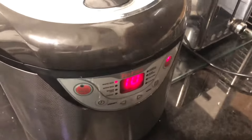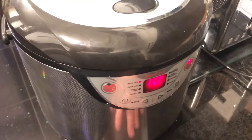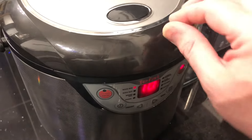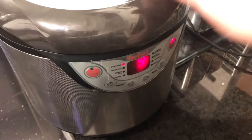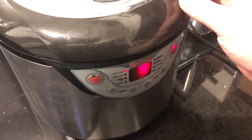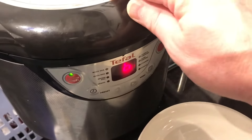Once it gets to zero it'll beep, and at that point I'll take the rice scoop, give it a good stir — try not to burn the hairs off the back of my hand in the process — and I'm also going to dump in some leftover rice from last night just to make up the quantity. For about four people you need about three cups, but it depends on your appetite.